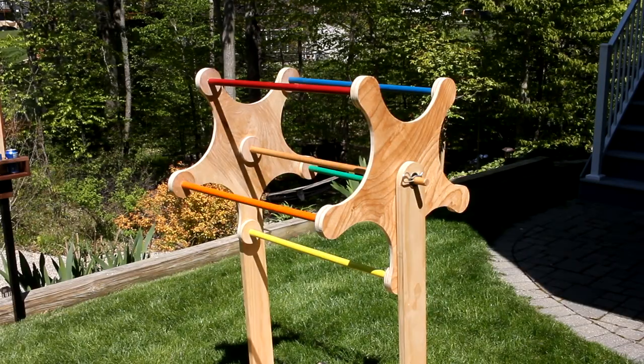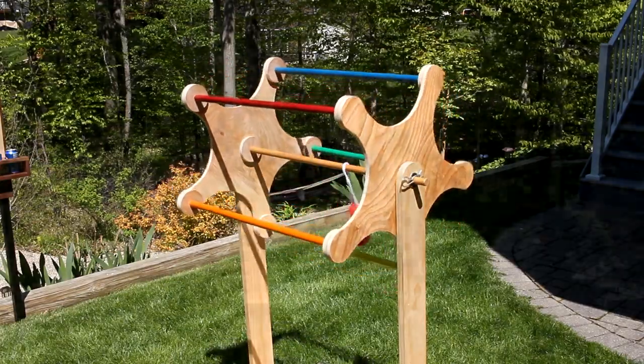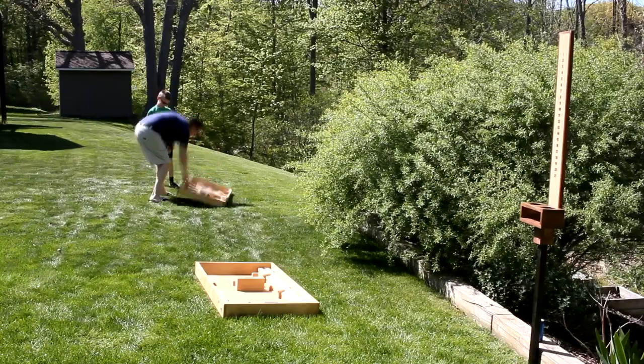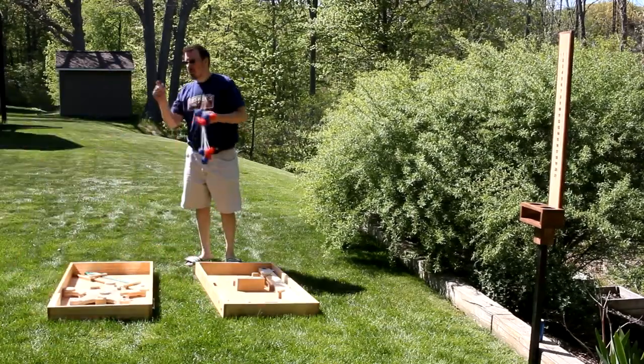It can be pretty challenging. But the best part of all this is that everything can collapse down and pack away into a single piece that can easily be carried and stowed away until the next time you want to set it up. This was a fun project.